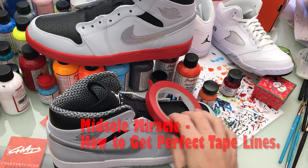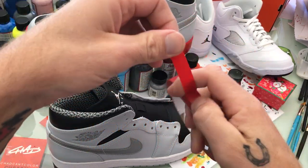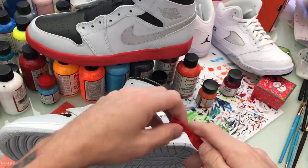I got a minute so I got to be quick. Basically here's the new tape from Angeles — perfect with bends and curves, which is awesome for the midsole.